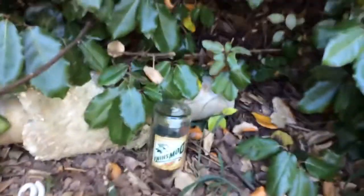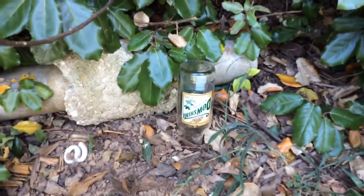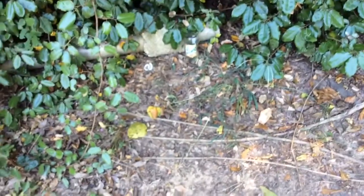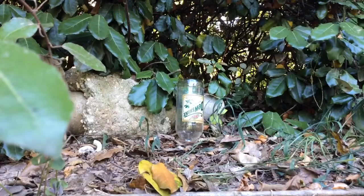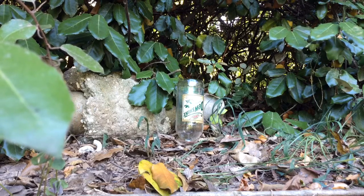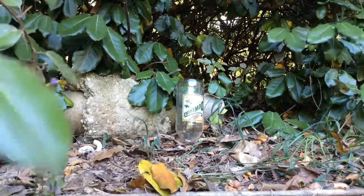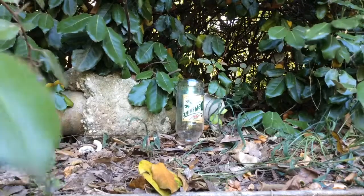Now let's see how it performs. I just got set up back here where I can shoot stuff without glass around. I have a Dasani bottle as a target right here, and my M4 is ready. We're going to see if it can bust that bottle. Starting in five, four, three...